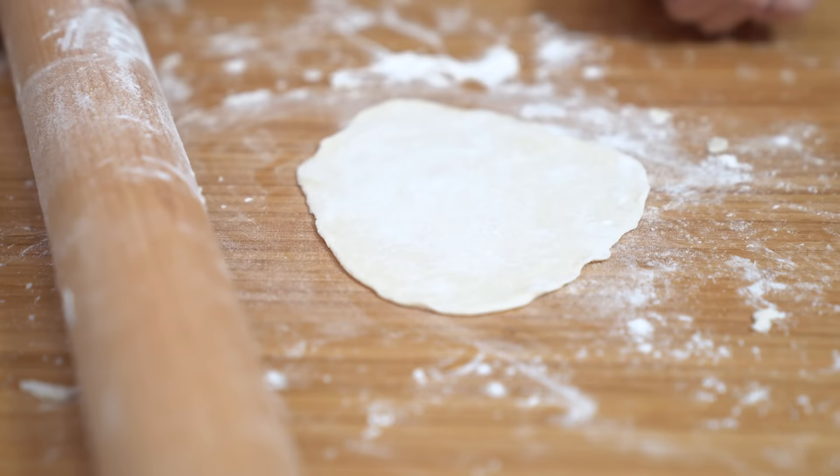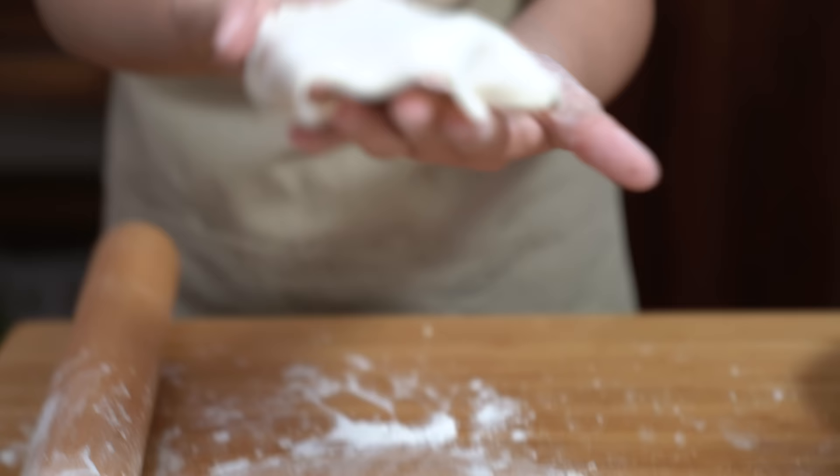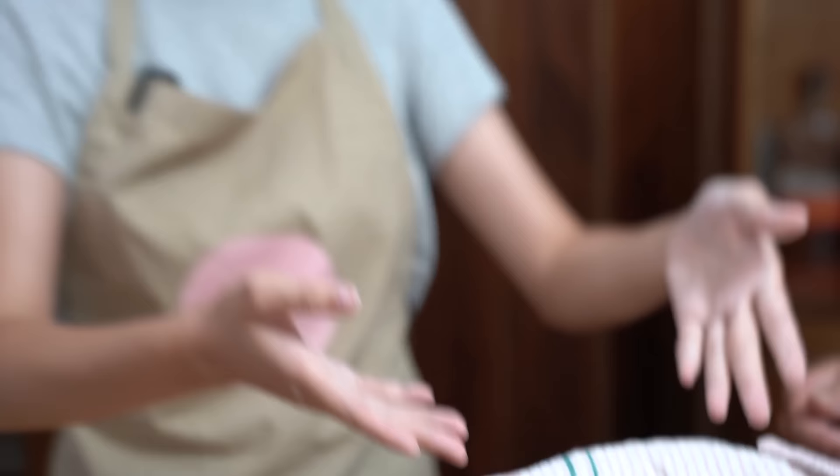I'm almost done, just going to roll it out a couple more times. You can see how thin it is — that's a lot better. And you're going to put it on another plate and cover it so the dough doesn't dry out, because I'm going to wait a little bit before I make them.